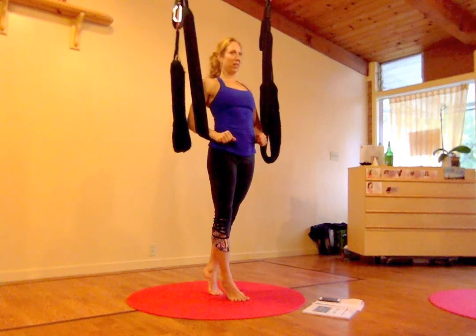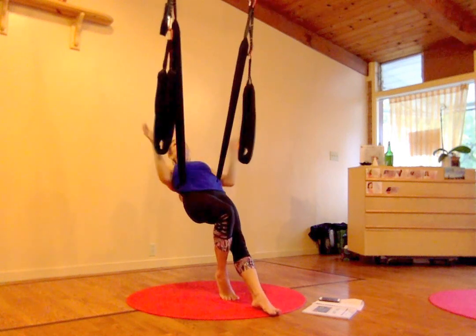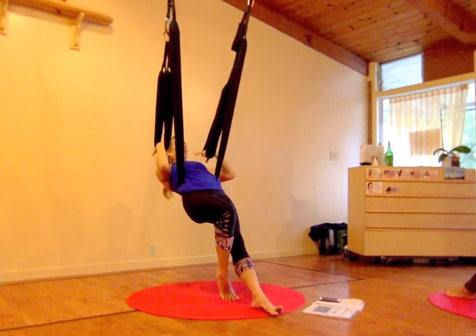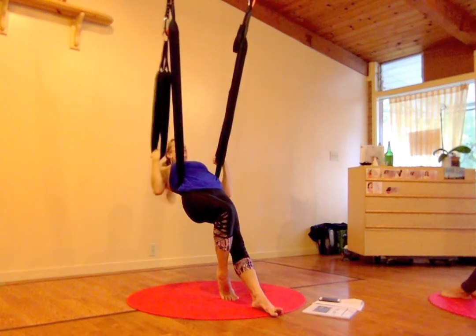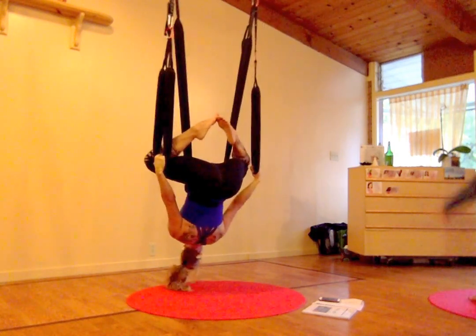Swing pushes down to the hips. Lean back. Feet to the front of the mat — feet to the front of the mat, it's very important. Otherwise you're on a big swing. Go ahead and hold on to the legs up in your hands. So just lean back and bring your knees wide.